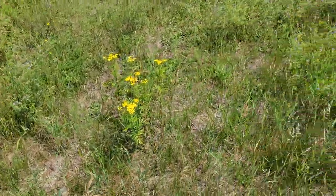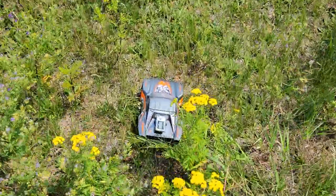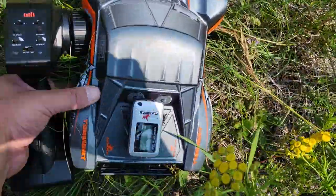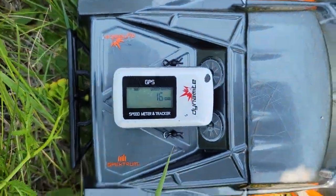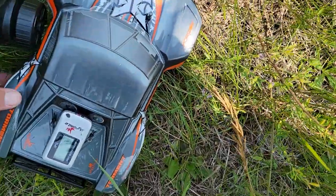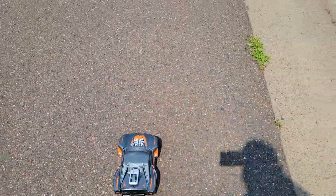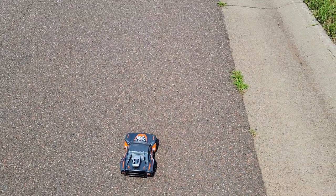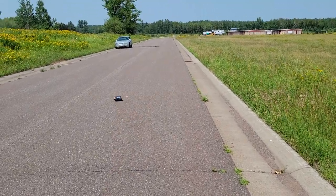All right, where did it? There it is. All right, well let's try that again. While we're here, what do we got? 16 miles an hour. That's not too bad, but I was driving all over the place like a crazy person. Let me get this camera situated so I can still get some footage and also drive this thing — not like a crazy person.